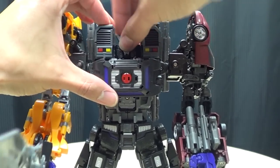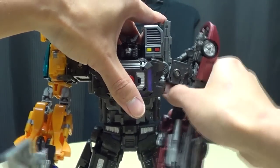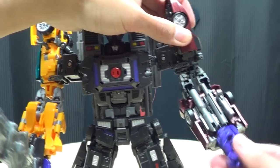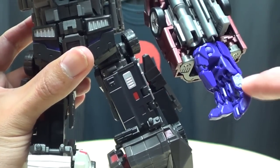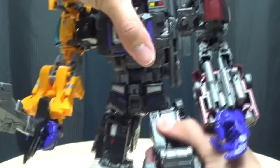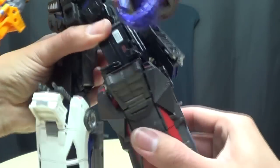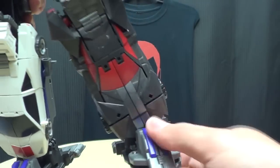You get a waist joint — a clackety waist joint. The legs can go forward, back, in and out. You get a thigh swivel as well as a swivel at the knee connection itself. You do get a bit of knee movement — that's about as much as you can get. The feet are on nice ball joints and you get some good tilting action there. So he is quite poseable.